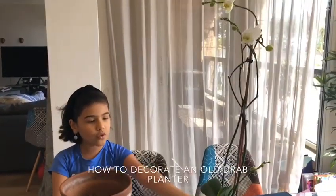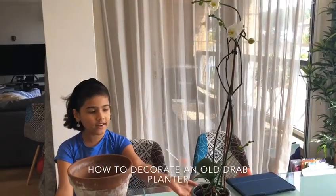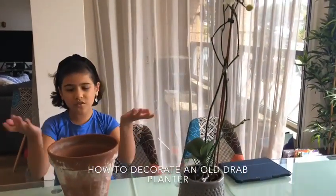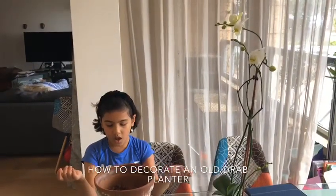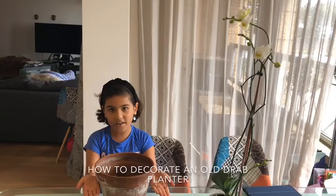As you can see, this plant is growing out of the small pot, which was really lovely, but then we thought this dryball pot wouldn't go with those lovely flowers, so we decided we would be making this old pot into a lovely pot that we can use inside.